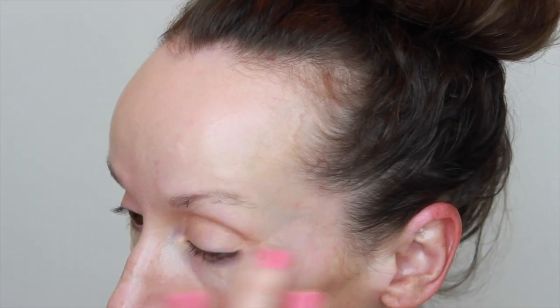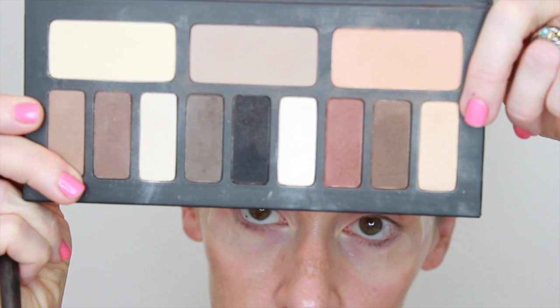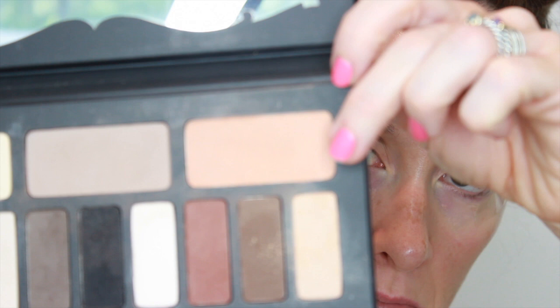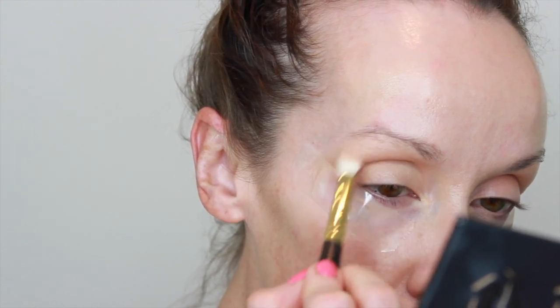I'm taking a little bit of MAC paint pot in Groundwork and putting it very thinly all over the eyes. I'm taking this lightest color all the way on the right side and putting it all over the lid to set the MAC paint pot in place, so now I'll have a nice long-wearing shadow. This will also make any other color we put on top — like this next warmer, melon color into the crease — really blend nicely. If you don't see every color, that's okay; it's really about blendability and you'll build up gradually.